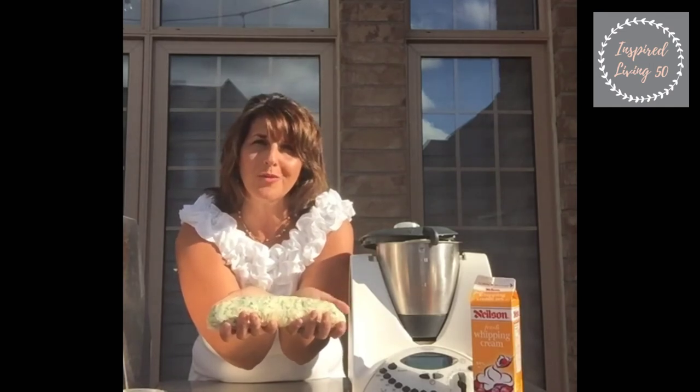Catch me always on my blog at www.inspired850.com or on my YouTube channel at inspired850. I'm Yvonne Spadafora — thanks so much for joining me again, we'll see you next time.